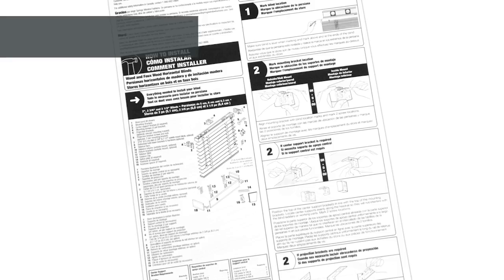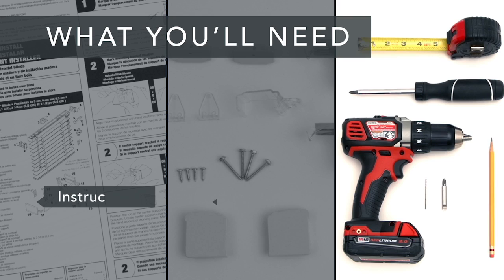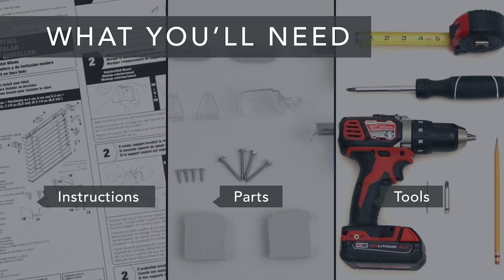First, take a look at the installation guide that was included with your shade. Make sure you have all of the parts and all of the tools you'll need, and if you're installing into anything other than wood, get the appropriate screws and anchors.